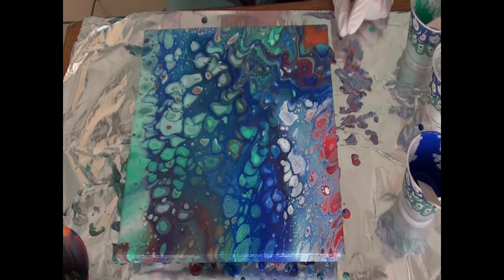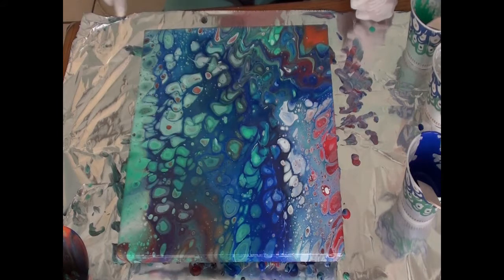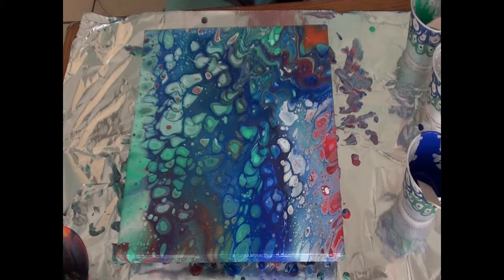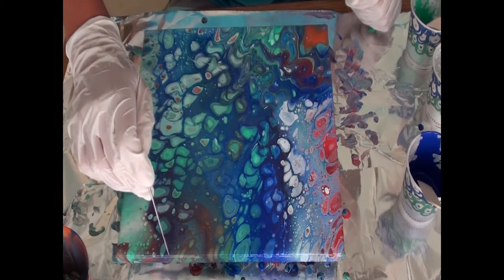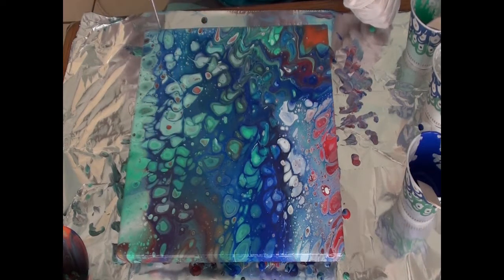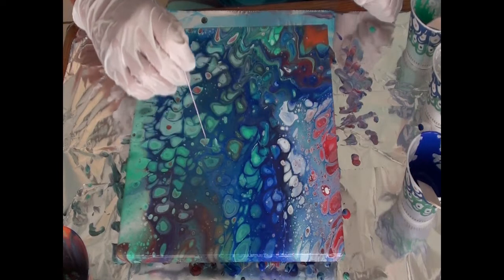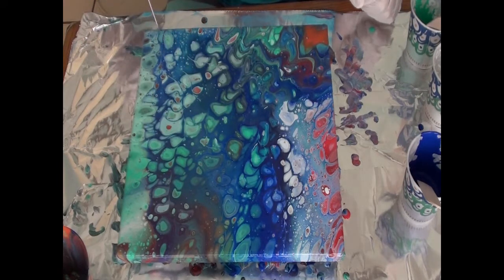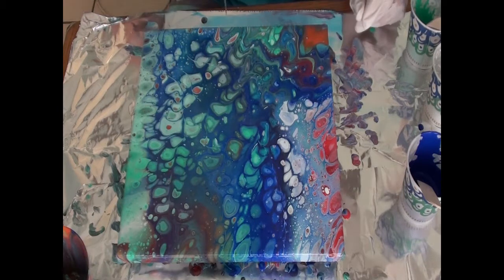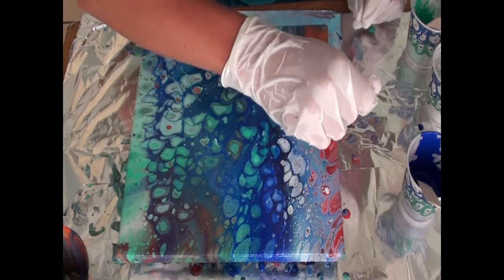Hold on, I just had a thought — because I was down here doing this and I smelled that pouring medium again. It smells like a product by Golden — why can't I remember what the name of the product was. I think there was some Golden product I used one time that smelled just like this and I can't remember what it was called for the life of me, but that's okay, I guess it's not important then.